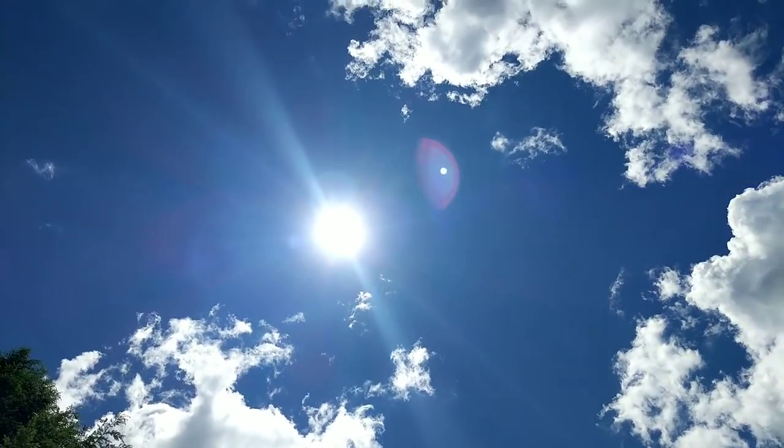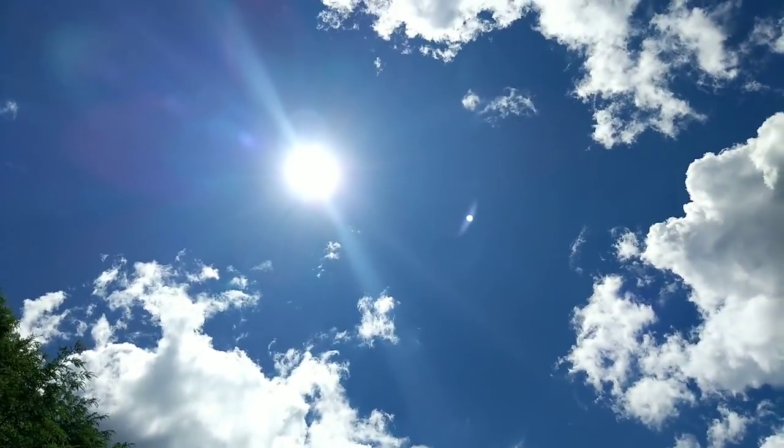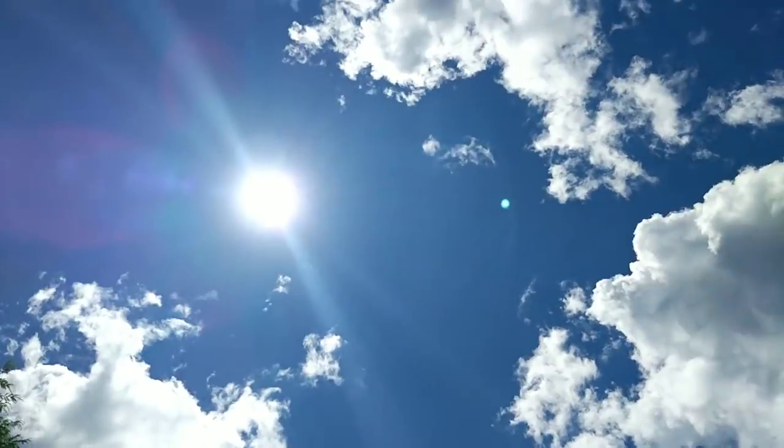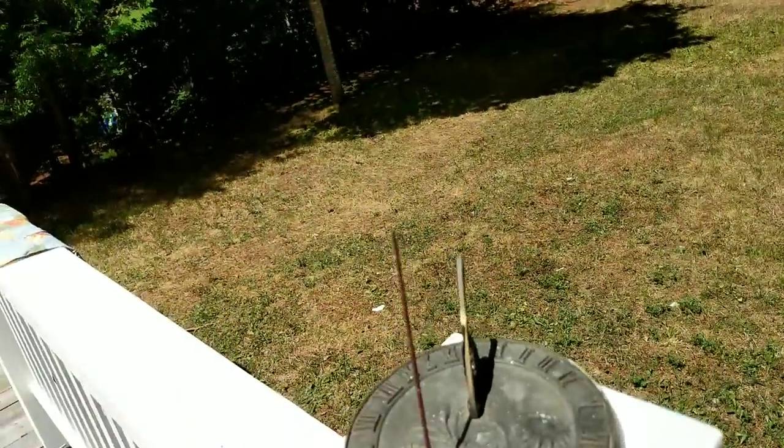Are you guys blind yet watching this? I apologize, but it's one of the much-needed essential items in a sun clock. Without the sun right there, you won't be able to tell the time.